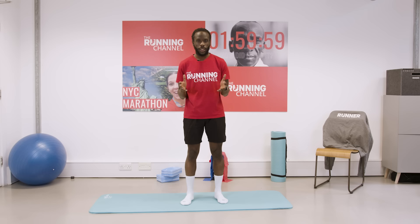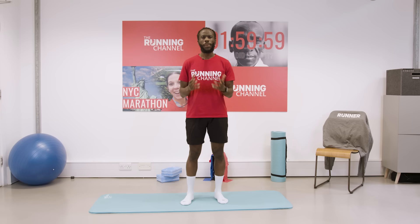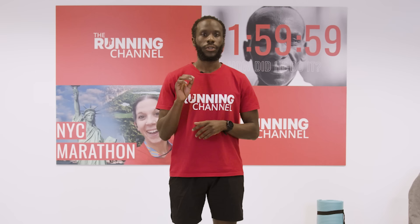You guys keep telling us how much you love the 'do this before every run' video, but that you want something to follow along with too. So here's a short warm-up for you to do before every run. You should always warm up before a run to get your heart rate up and prepare your muscles for the activity.